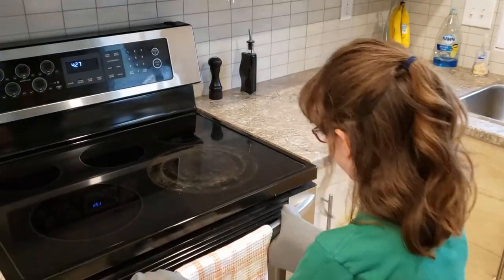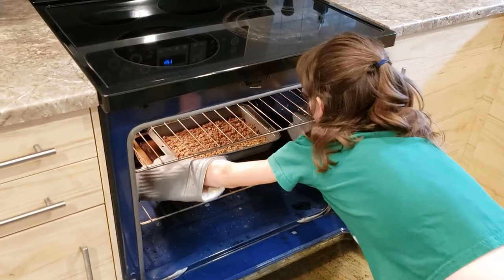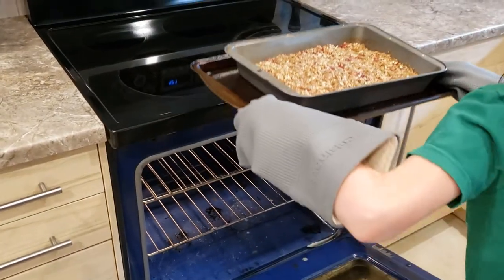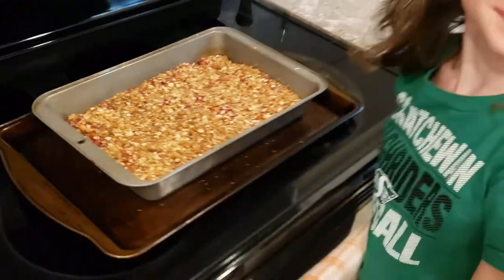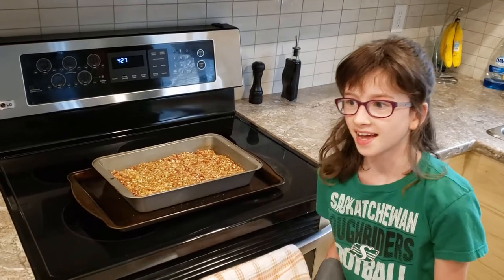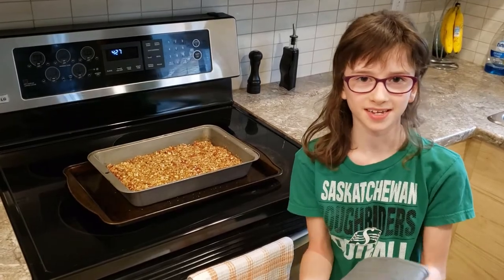Time to take it out of the oven. This is our finished product. Thanks for watching this episode of Avocados and Apples. I'll see you guys next week for my next post. Make sure you clean up the baking mess. Bye!